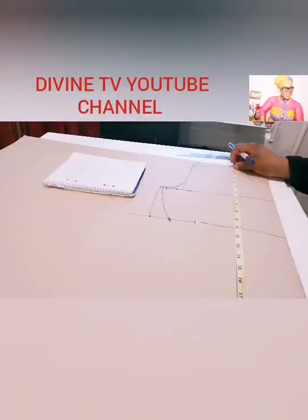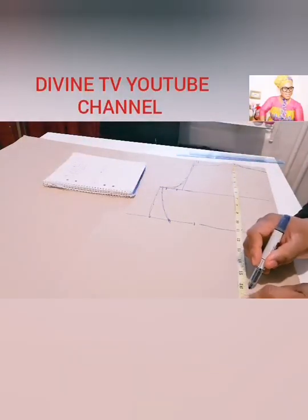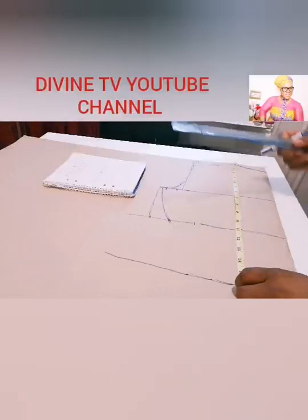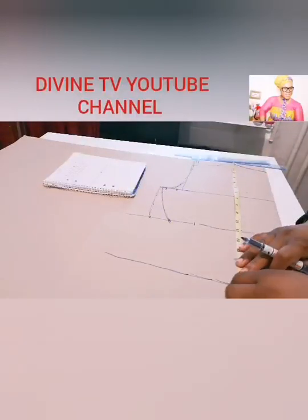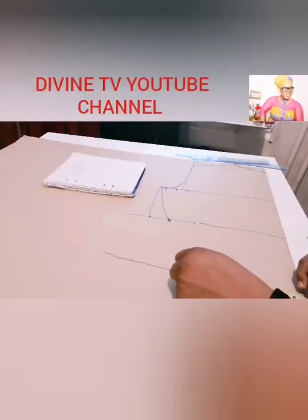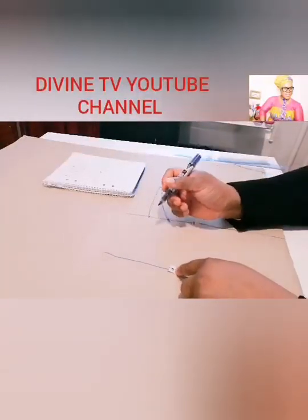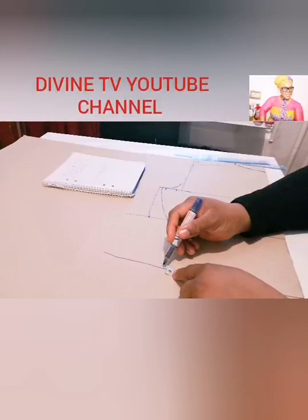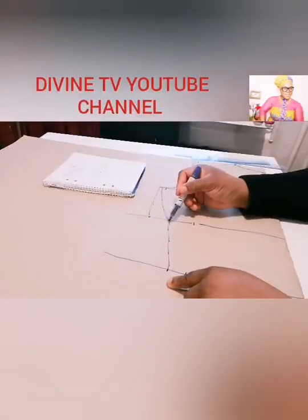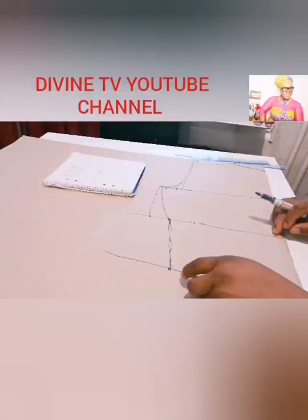So now we take the tummy area. The length to the tummy — you can call it the waist length — is 16, which we are going to take here. If you have a ruler you can use it, but I'm just doing it manually. The round of it is 27, which divided by 4 is 6.75. You take it again and add half inch, and from there you give that place the curve.